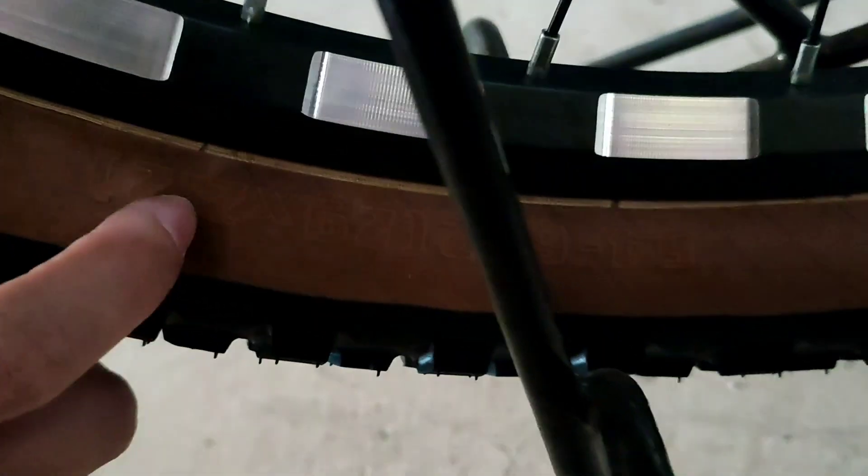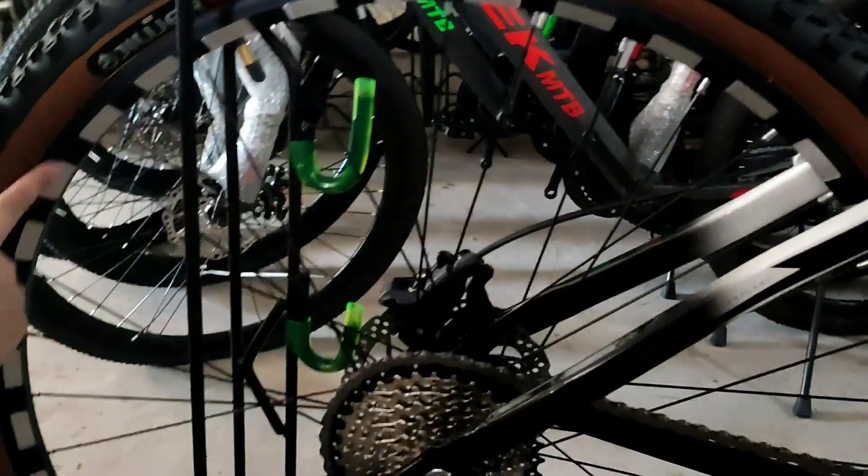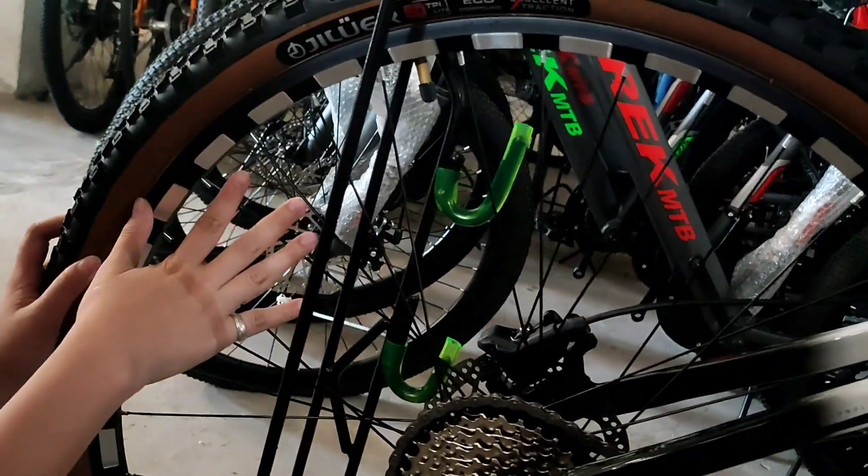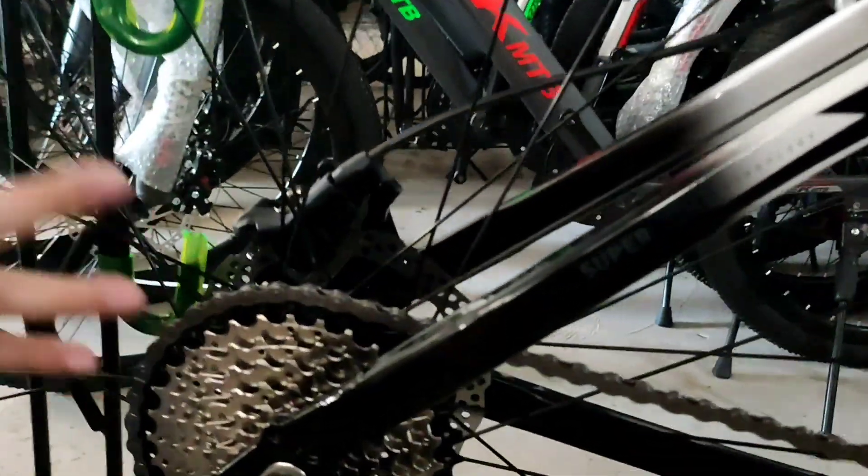2.21, 29er siya. Tapos yung kanyang rim is double walled siya. Then yung kanyang hub is cassette type, tapos 36 holes na siya.